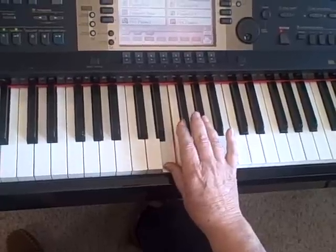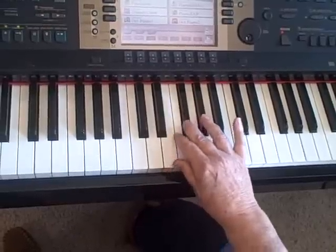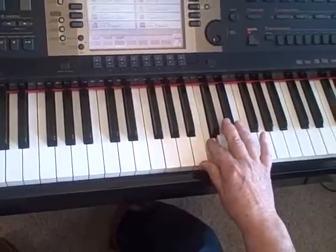Now I've got two white keys in a row, so I'll use my second finger there. Then back to third, thumb, third, thumb, third, thumb, second finger.